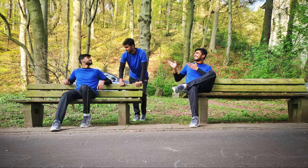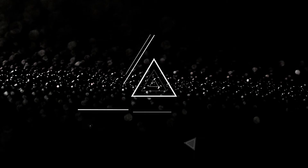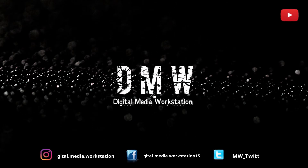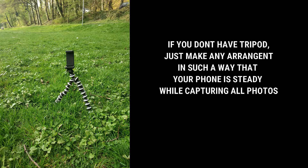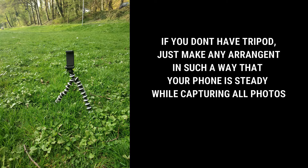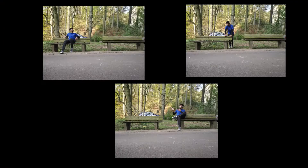In today's video, we'll learn about how to make a clone of yourself. To make a clone of yourself, you need a tripod and a phone. That's it. Just take your tripod, go outside, and click 3 images with the same frame.